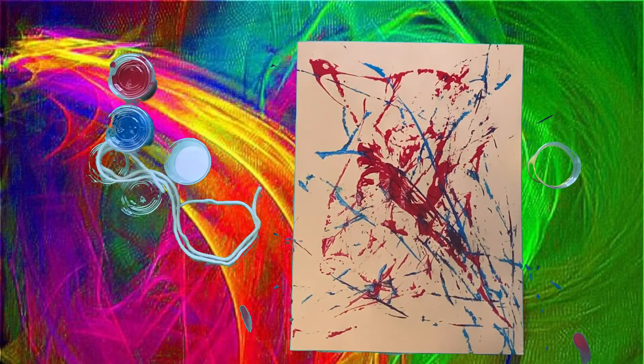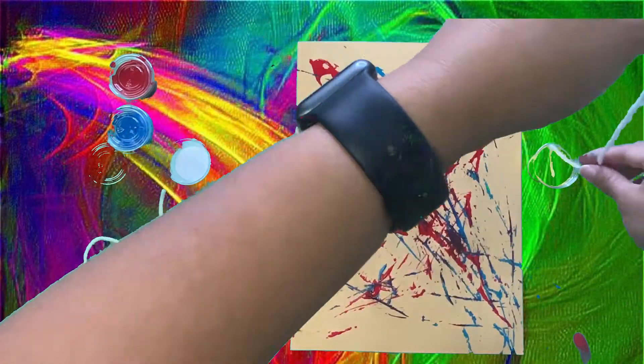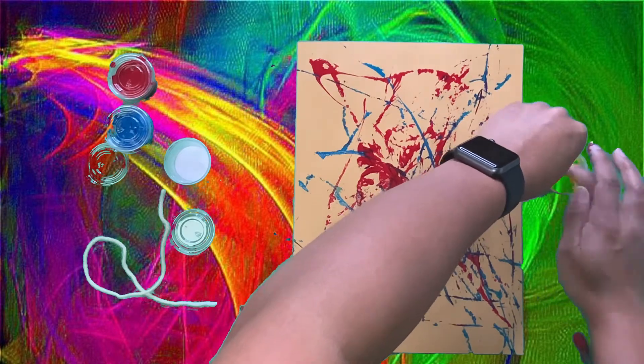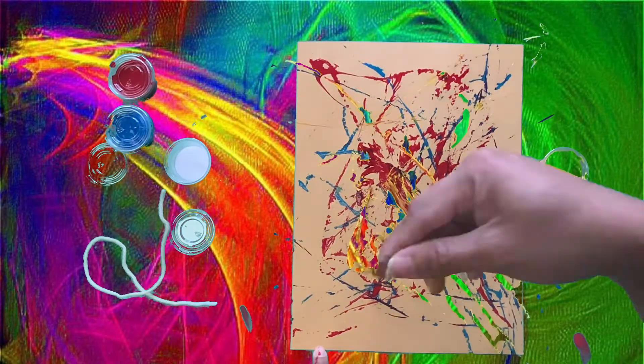And again, we're going to get a yarn and hold one end of the yarn, and dip the rest into the yellow paint. And I'm going to take the yarn and drag it across my construction paper.